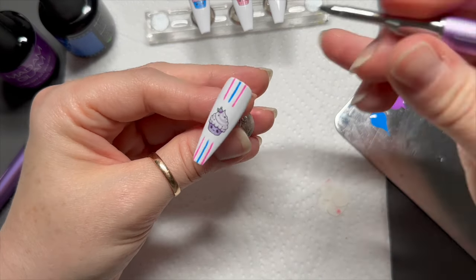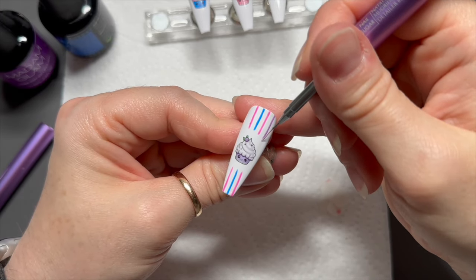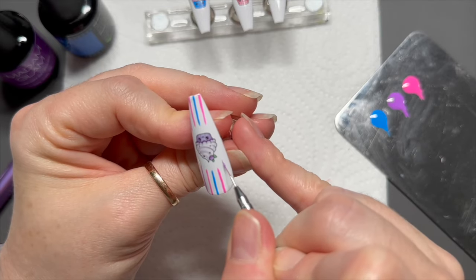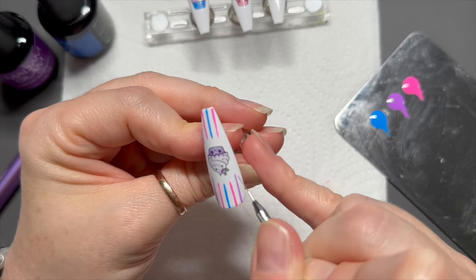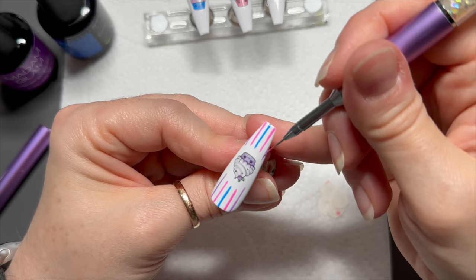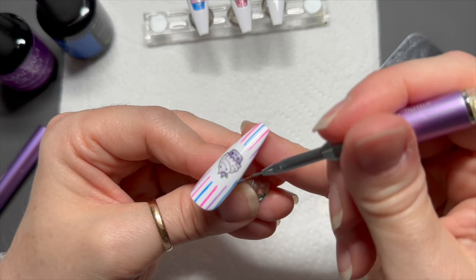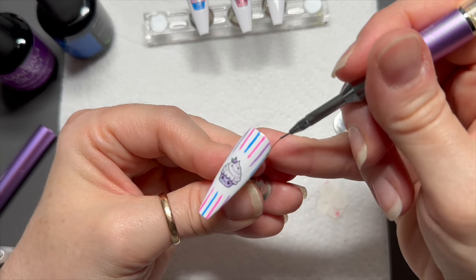We're going to give the cupcakes on the stripy nails a border in Madam Glam's gold gel paint. If you're more comfortable, you might want to put the gold outline on first — that will give you a guide for your stripes. I'm envisioning the gold border already around the outside of my cupcake as I do the stripes. The stripe obviously goes further down the nail than right above the top of the cupcake, so bear that in mind when painting the stripes on.